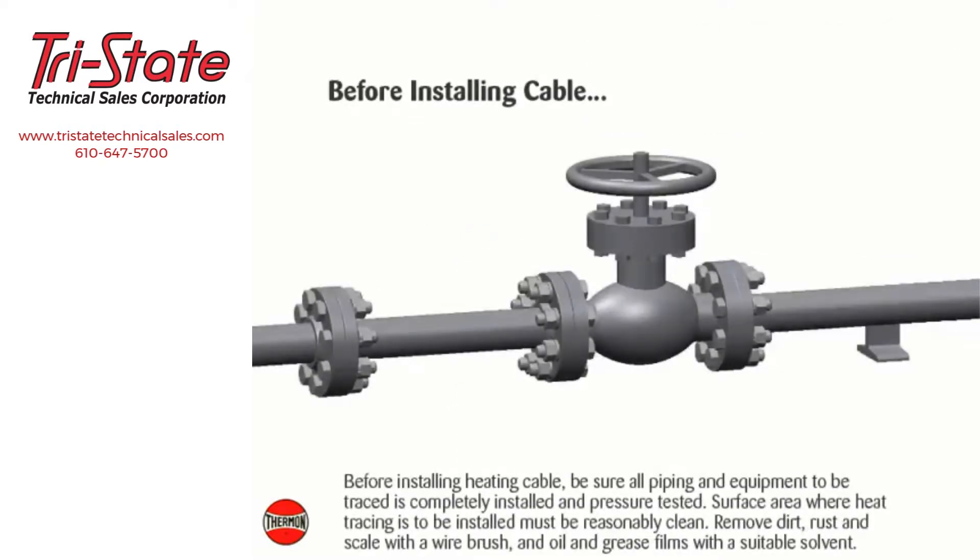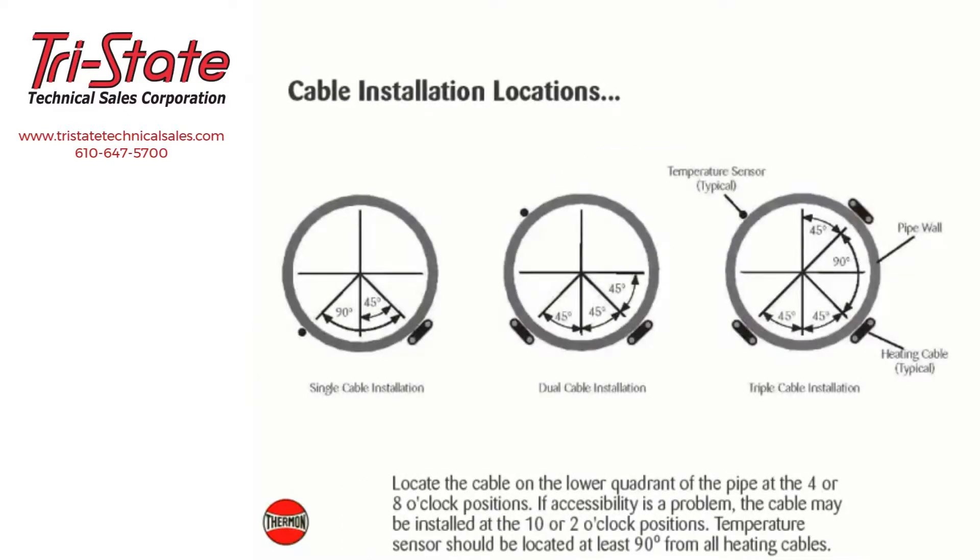Before installing heating cable, be sure all piping and equipment to be traced is completely installed and pressure tested. The surface area where heat tracing is to be installed must be reasonably clean; remove dirt, rust, and scale with a wire brush, and oil and grease films with a suitable solvent. Locate the cable on the lower quadrant of the pipe at the 4 or 8 o'clock positions. If accessibility is a problem, the cable may be installed at the 10 or 2 o'clock positions. Temperature sensors should be located at least 90 degrees from all heating cables.